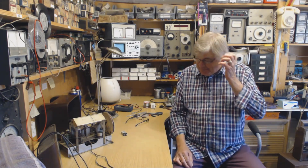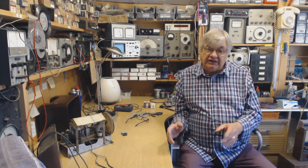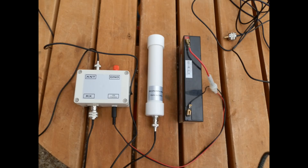Going back to this MiniWhip aerial — there it is on the patio table before I put it up the pole. There's just the aerial, the connection box, and coax. That's the physical setup — very simple bits and pieces.